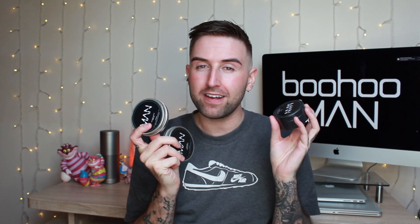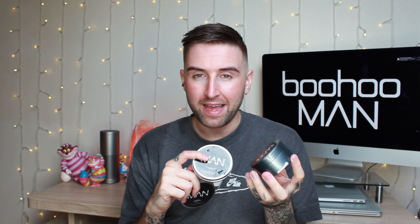And finally, price. If you've watched my channel before, you know I love a bargain — I never see the point in paying extortionate prices just for a brand name. Well, these are five pounds each. And you know boohoo always has deals on — at the time of purchase these were actually three pounds twenty-five each. I can't even buy a coffee for that. I'm so impressed. The hair clay is going to be my travel companion from now on — I love the longevity, how it feels, and the scent.